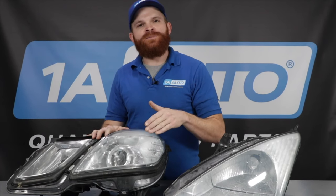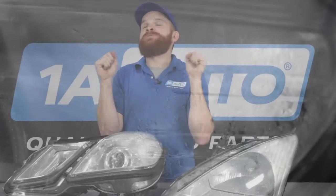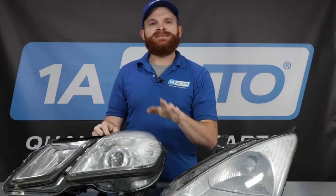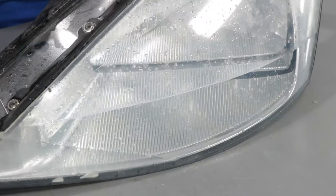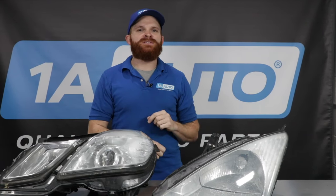So here's a prime example of what a headlamp would look like with some condensation inside of it. We've all seen it, we've all gotten a little bit worried about it and maybe even freaked out, but it's nothing to worry about — this is condensation. Next I'd like to talk to you about a puddle of water inside your lens. That's something you might want to worry about and I want to show you a couple of things to check out on that.